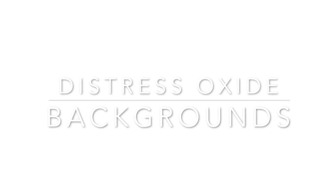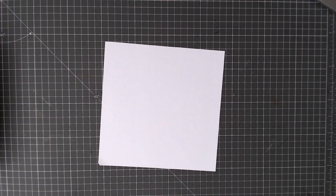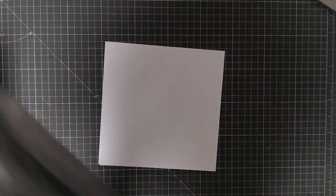Hi guys, it's Claire Manning from Thirsty Brush and welcome back to my channel. Today we're going to do a few different techniques: we're going to do some distress oxide backgrounds, then we're going to stamp over them.